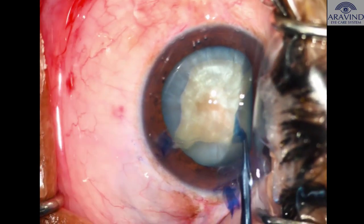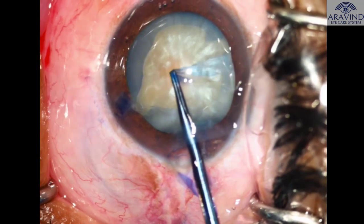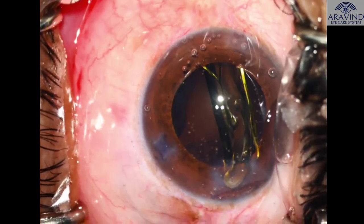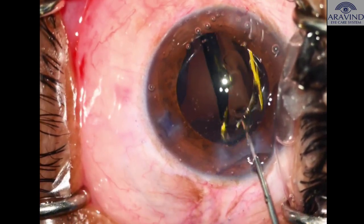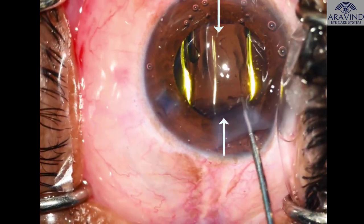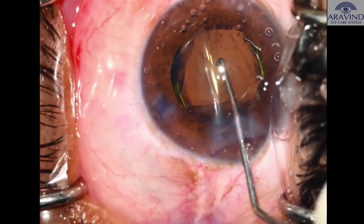The intraocular lens is implanted perpendicular to the tear, here at the three o'clock and nine o'clock axis, to provide better stability to the bag.